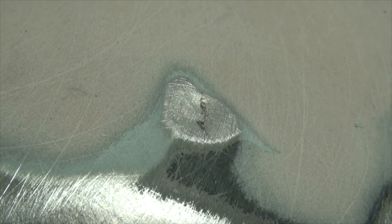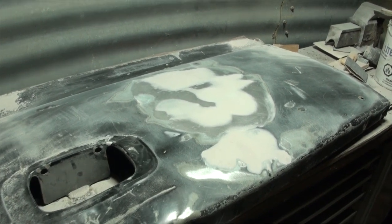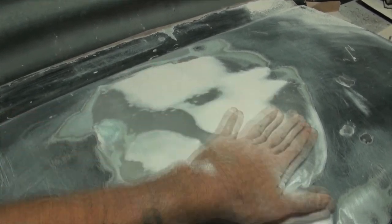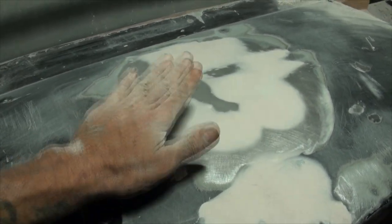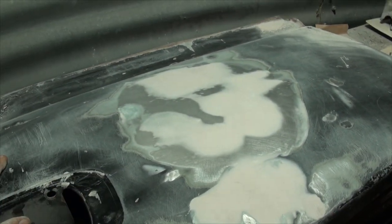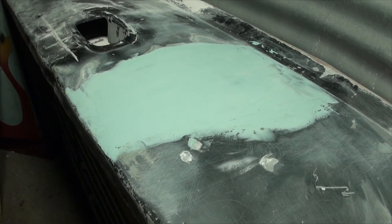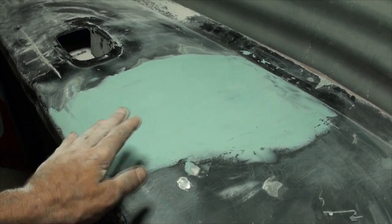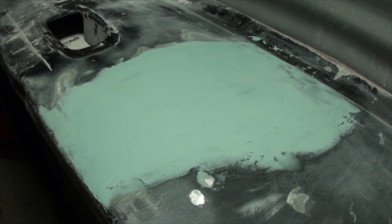I put the dent inwards instead of outwards. Now I'm going to mix up another skim coat batch of body filler. I used red last time, so now I'm going to alternate back to blue - because I know this is level and I do not want to sand through blue and start sanding through red. If I do that, I'm creating valleys again. We don't want valleys, we want smooth.